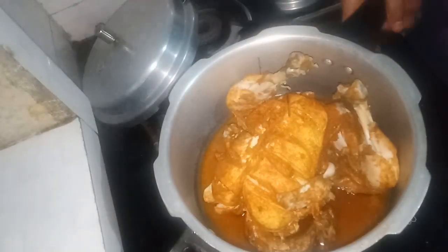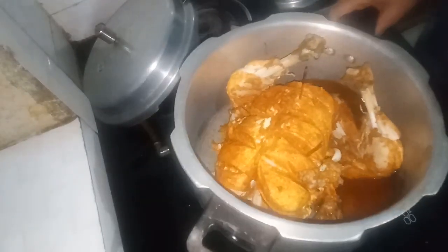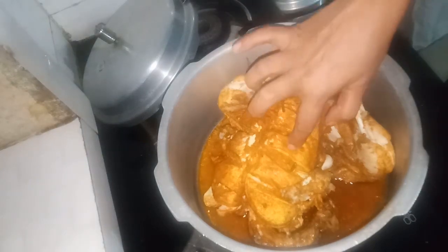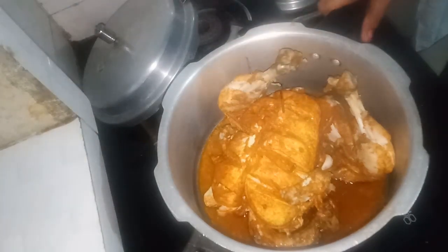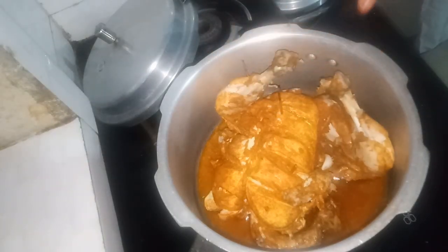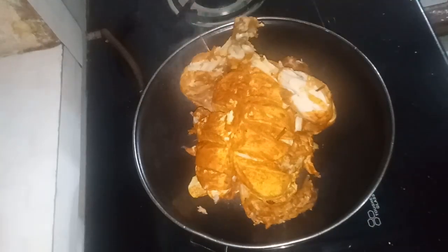I am going to fry the chicken. I will mix it in a few minutes.